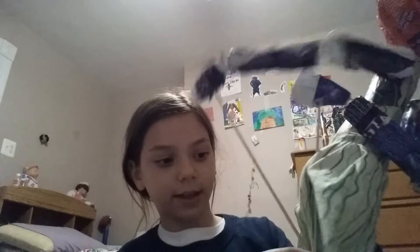So, how you hold the hands is, you take them and then you make it like that, so that there's like a little X at the bottom. Like that.